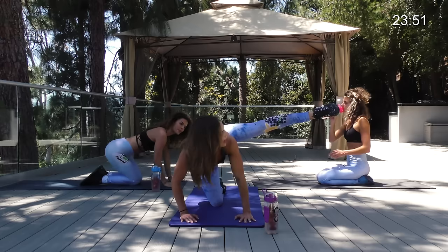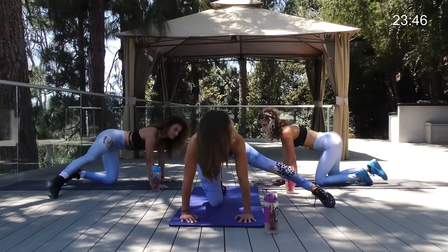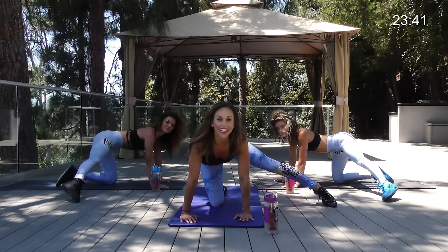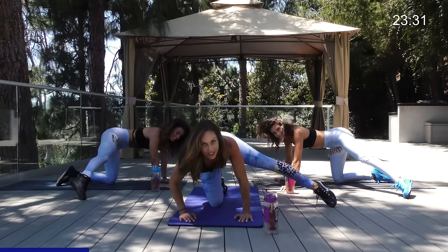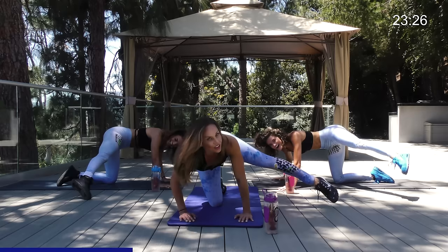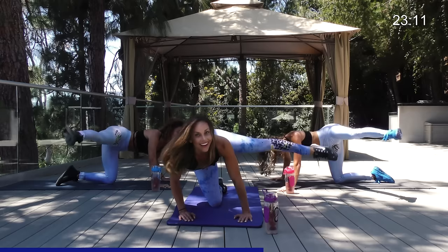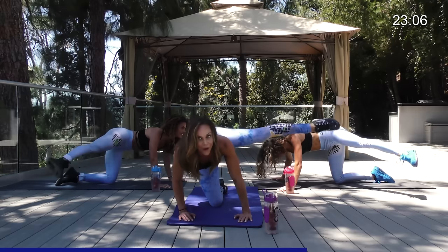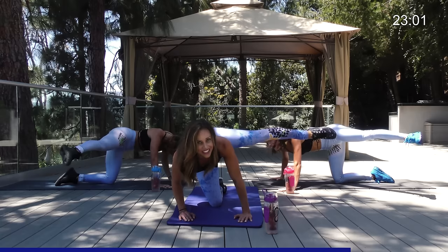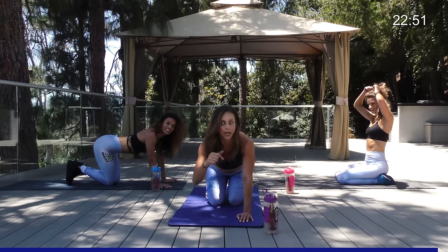Now we hit it from a full L-shape — leg straight out to the side, going down and up. All the way at 90 degrees like an L-shape. Try to keep that leg straight if you can, toe pointed. This one really burns — it's like the fire hydrant on steroids! Last eight, seven, six, five, four, pointed toe, three, two, one — pulse it, ten, nine, eight, seven, six, five, four, three, two, one — hold, ten, nine, eight, squeeze it, six, straight leg, three, two, one!